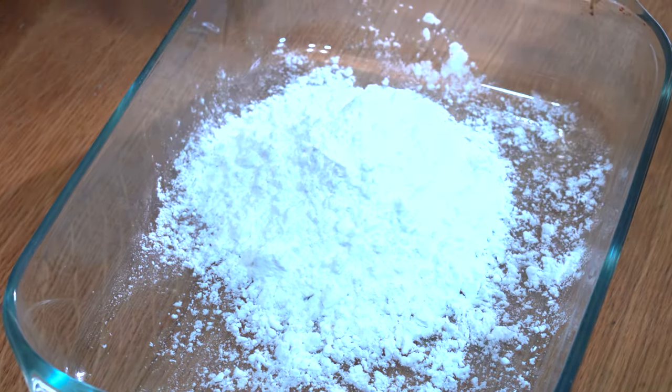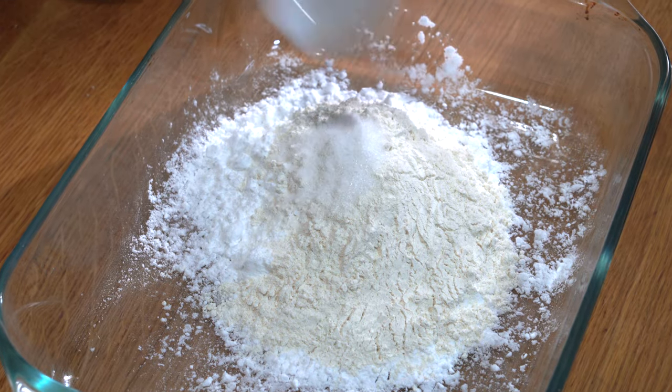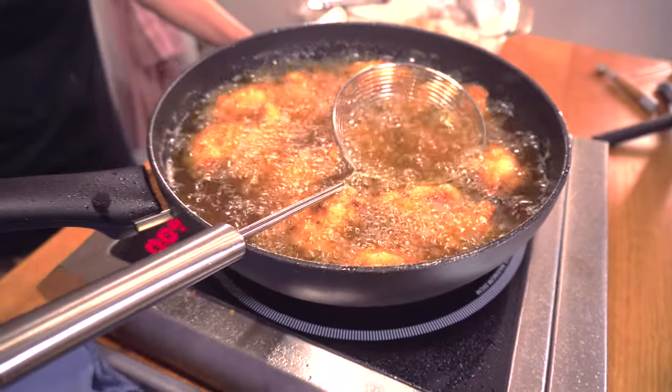Now we're going to make the outside — the dry batter mix. We're going to take the chicken wings and put them into this mix. If you want a thicker coating, just add an egg white into the mix, but we want a thinnish batter. Into this we put potato starch and plain flour, a third teaspoon of MSG, half a teaspoon of salt, half a teaspoon of black pepper, and some baking powder — which allows bubbles to form very quickly, making the batter extra crispy. In a wet batter you could use alcohol or sparkling water to create bubbles along with the baking powder, but this is a dry batter so just baking powder on its own.